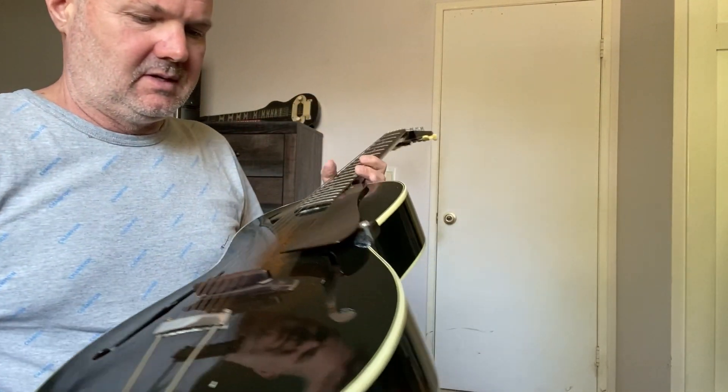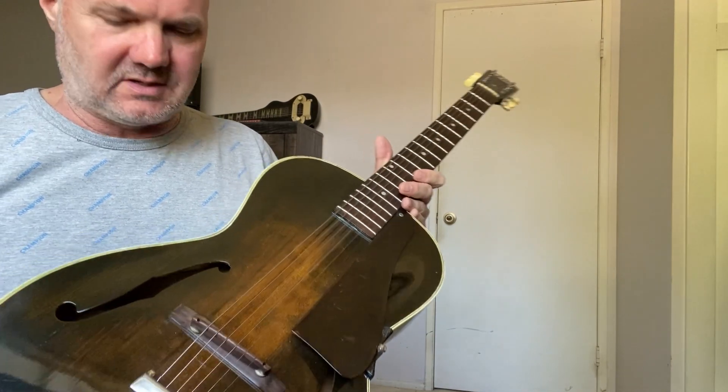Hey, let me do a little play through of the 1937 Gibson. It's a beautiful guitar. The finish — I really love the finish.